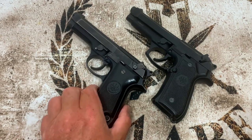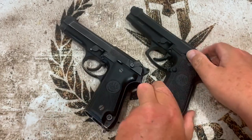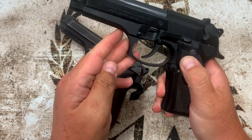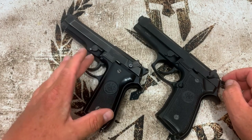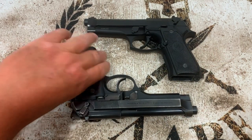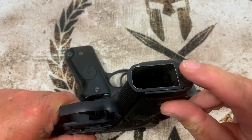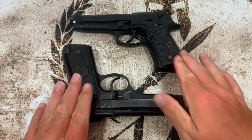The S has the old-style European heel mag release on the bottom of the grip, while the FS has an improved button-style release that's also swappable to the other side for ambi use. The magazine release on the FS is plastic, while the S is metal — just like the trigger. Everything on the S is metal; the FS has quite a bit of plastic. Both guns have a lanyard loop on the backstrap, though the S loop is metal and the FS loop is polymer.